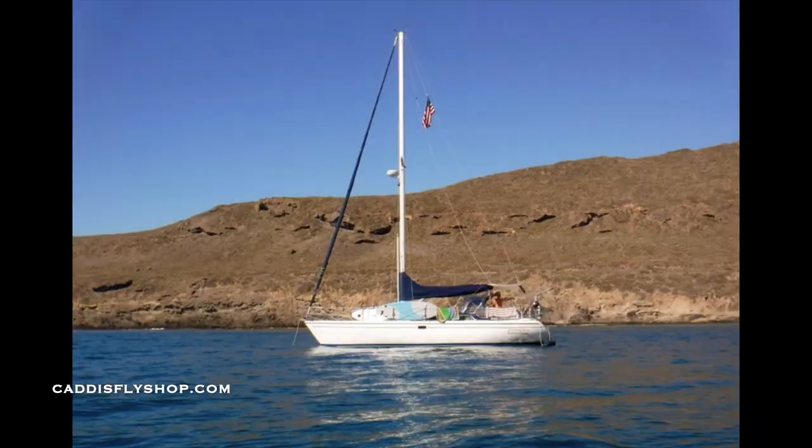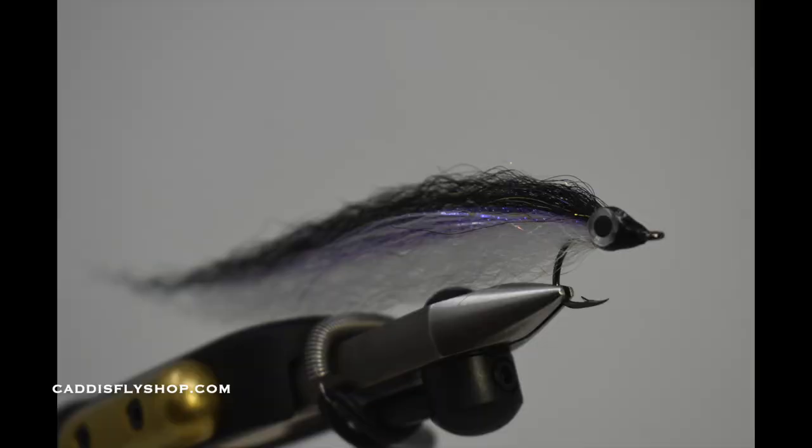Hi everybody, Greg here at the Caddisfly Shop, Oregon Fly Fishing Blog, Eugene, Oregon. I'm getting ready to take off to go back home, back down to Ventura, California for about two weeks. I'm going to be jumping on the sailing vessel Serenity Now and heading out to the Channel Islands.